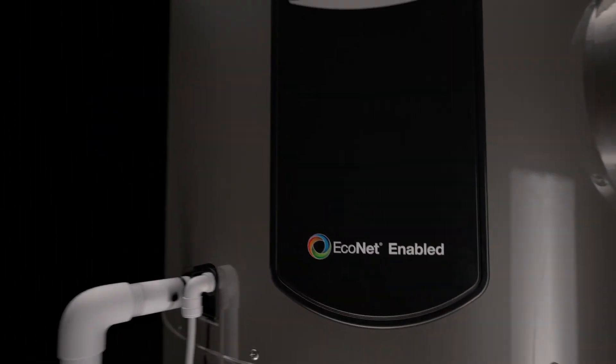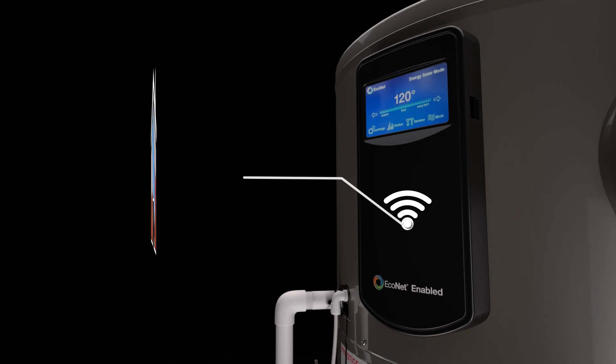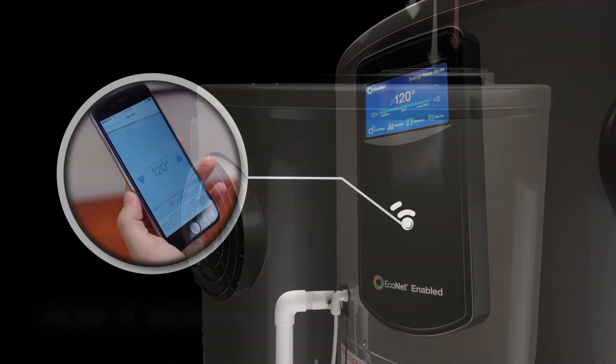Plus, our newest hybrid design is EcoNet enabled, providing Wi-Fi connected control both at home and away.